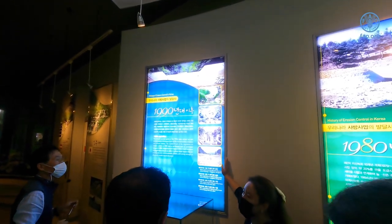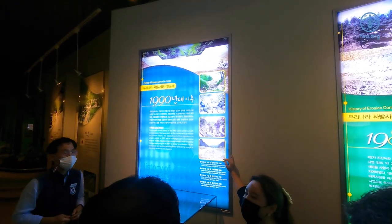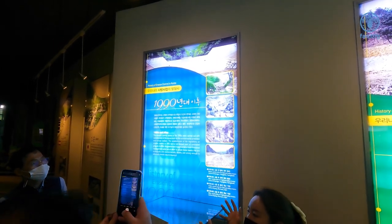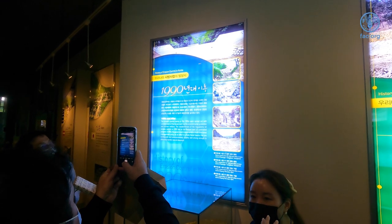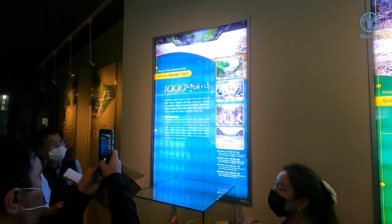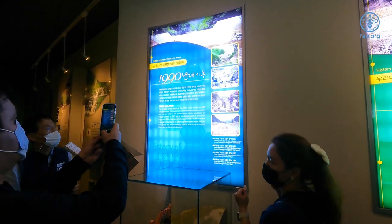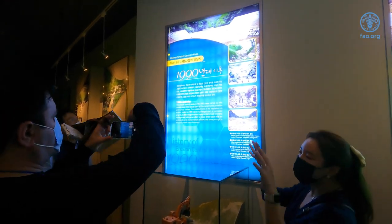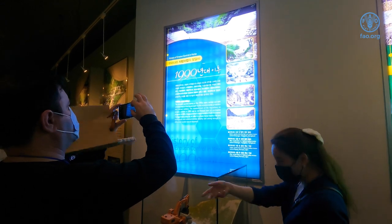Now in the 1990s, we are not only doing erosion control but also making a good view for tourists. We are ensuring it does not affect the ecosystem and that it is a benefit to the people. It has a nice view so people can enjoy it — so it is landscape restoration.